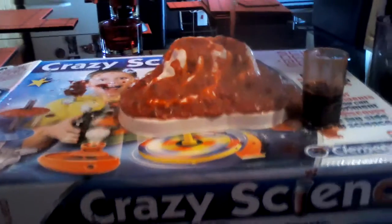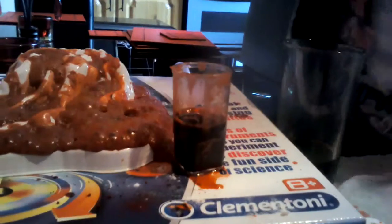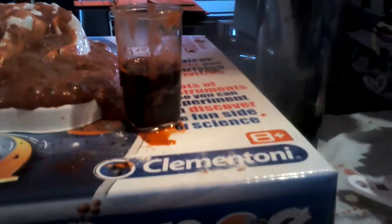Hey everybody, welcome back to my channel. Today we are doing a science experiment. You get this from Home Bargains, and you kind of need to go get stuff from the shop to make this explode, like the carbonate of soda.